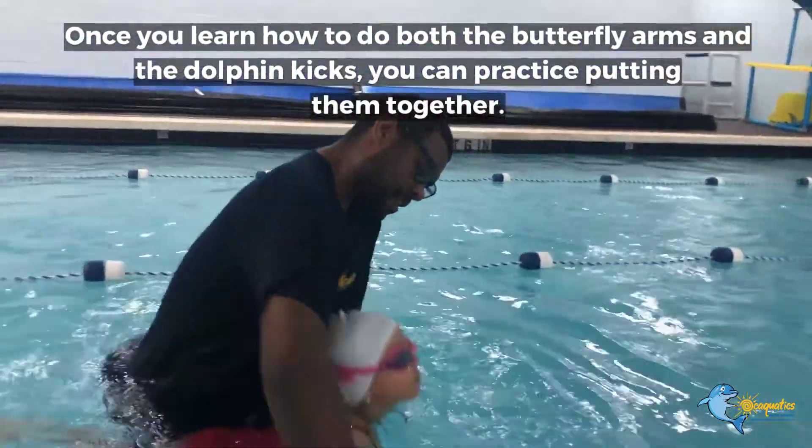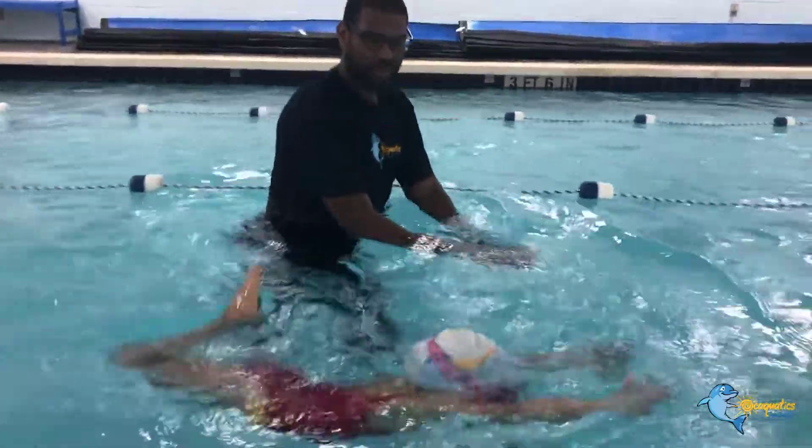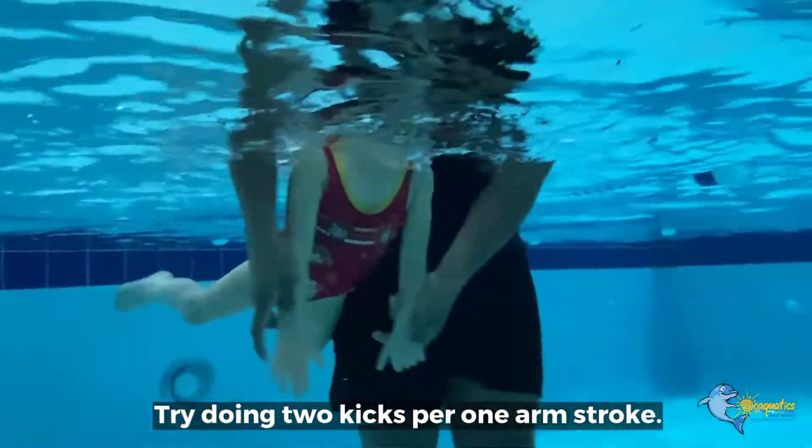Once you learn how to do both the butterfly arms and the dolphin kicks, you can practice putting them together. Try doing two kicks per one arm stroke.